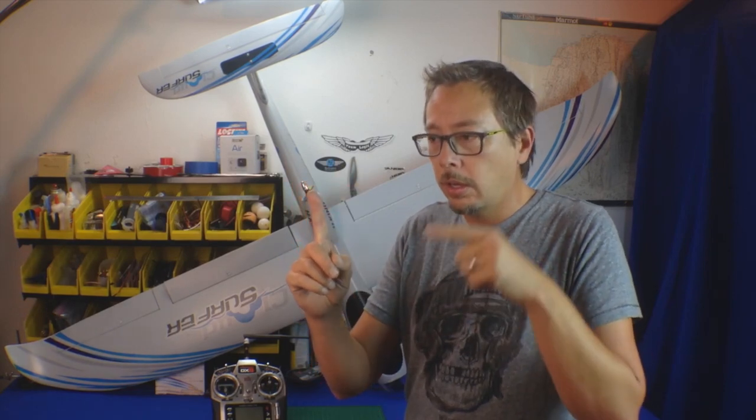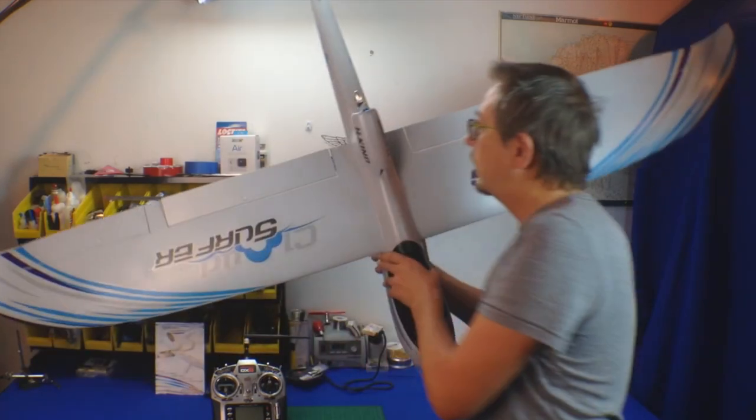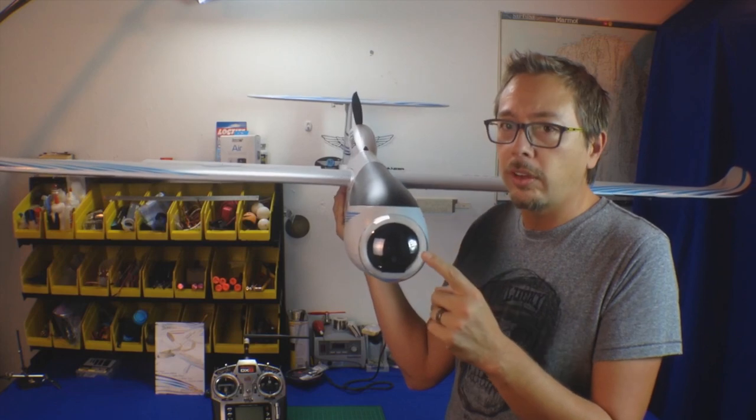The flaps and ailerons have quite a bit of play in them. That's one thing I wish was a little higher quality — the hardware. The only issue is where the servo horn is and the wire that goes into it; the hole is a little bit too big and that creates a little bit of play. Again, did this affect my flight? I never noticed anything, so take that for what it's worth.